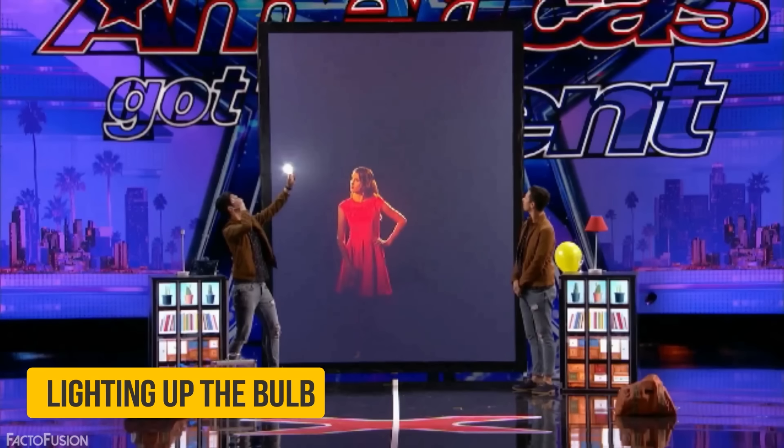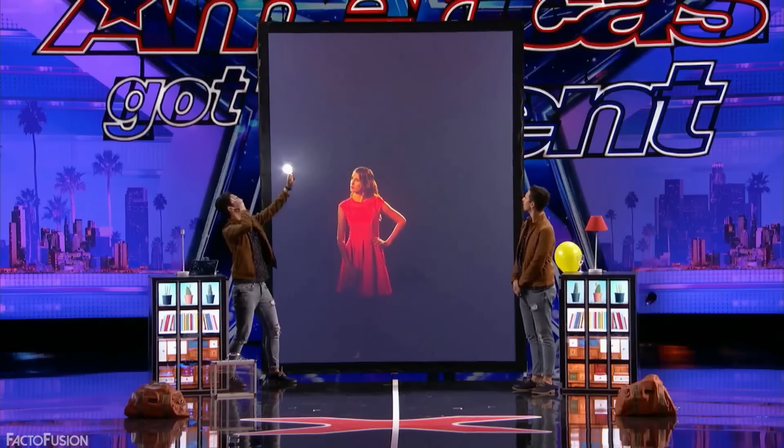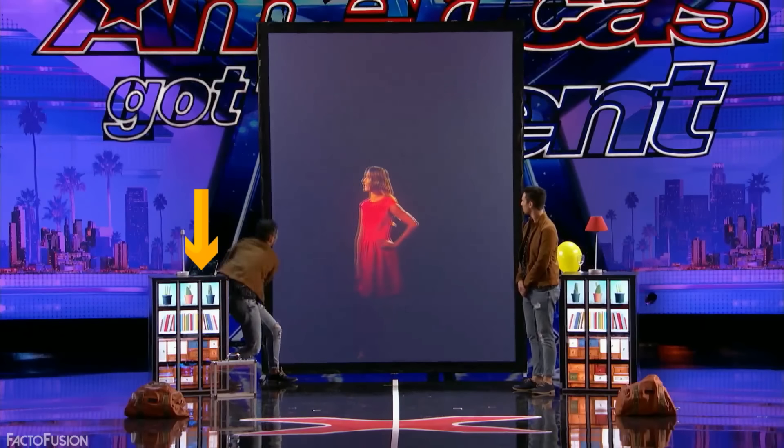Lighting up the Bulb: Tony never actually lit the bulb up. It was just the video playing on the screen which created the illusion of the bulb lighting up. You can also see how he gets rid of the bulb behind his bookshelf.